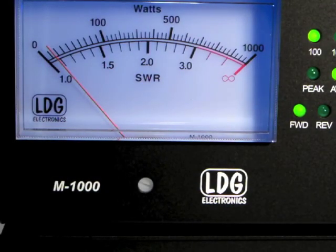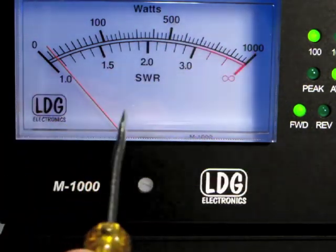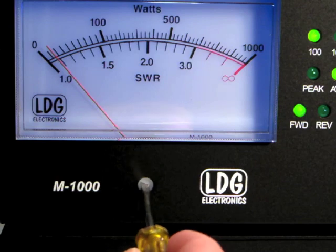Before we begin using the M1000, we also need to zero the meter and calibrate the full scale reading. To zero the meter, adjust the zeroing screw on the front panel until the needle rests exactly on zero.